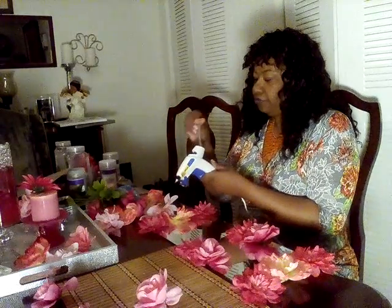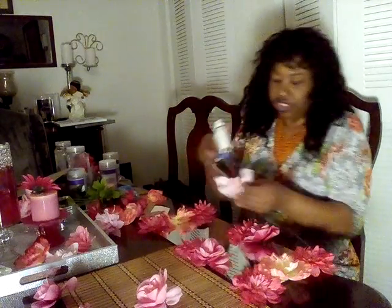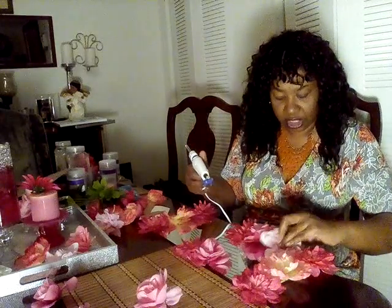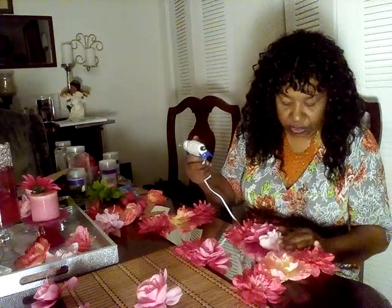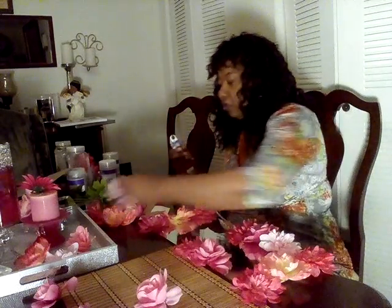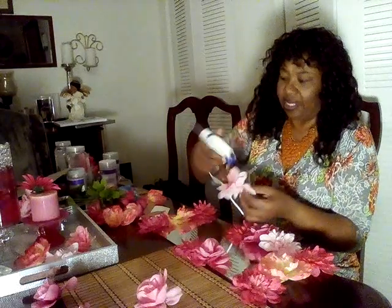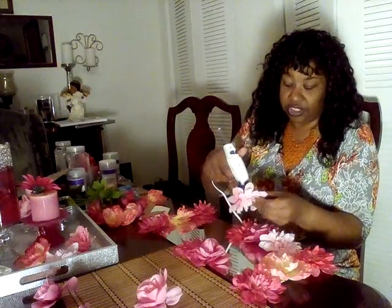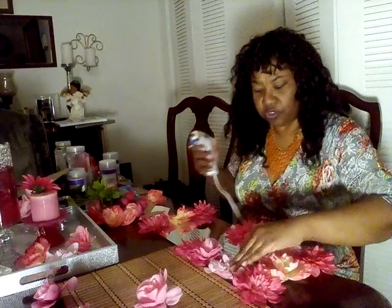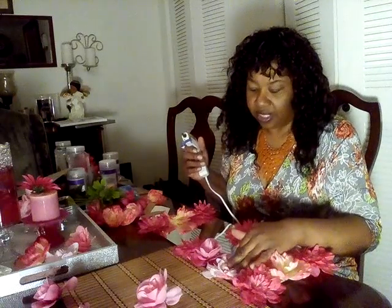Just arrange your flowers up and down the mirrors. Do not put a flower in the center because we're going to do something a little bit different there. I decided you can either put gemstones down the center if you want to. I got the Dollar Tree little scripture or spiritual words that you put on the wall — I'm going to put that in the center of my tray.